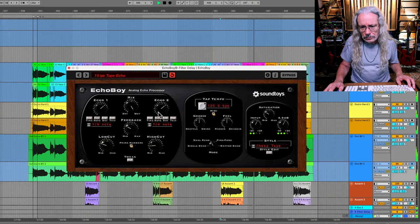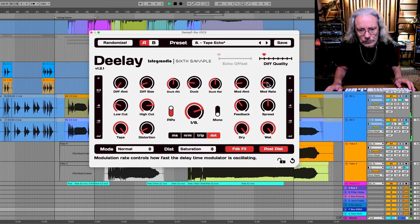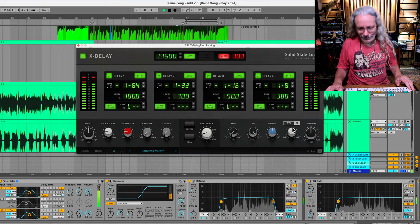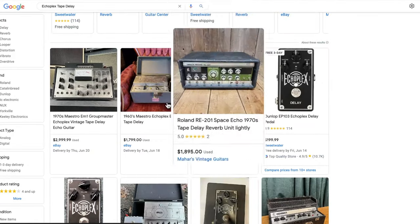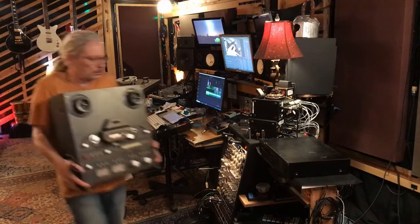Being young and dumb, I ended up trading it to the keyboard player for a pair of tennis shoes because I had just bought this Univox analog delay, which was so much smaller and easier to pack. Over time, I've come to regret that decision deeply. And since then, I've been searching for that magic tape delay plug-in. While some of them sound pretty good, I've been wanting something that's a little less predictable, a little weirder, more like cheap tape. Eventually, I thought maybe I'll just go buy an actual tape delay.